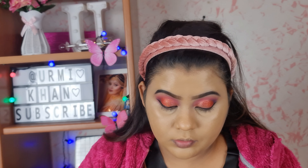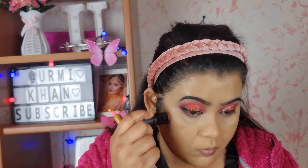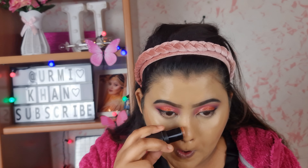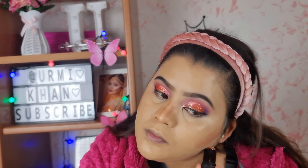Cream contouring. I used to use this — there is a lot of difference. You can see that the contouring is very good and visible. You have to apply the foundation before doing the contouring.